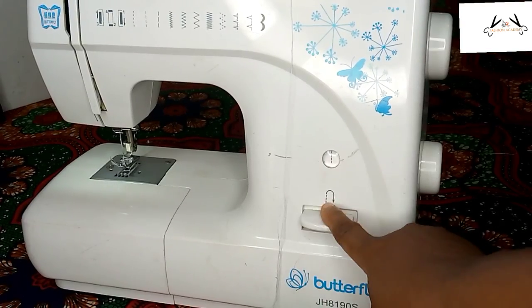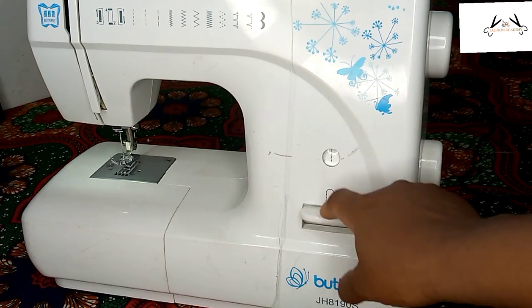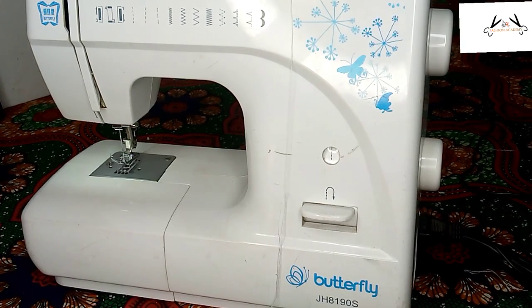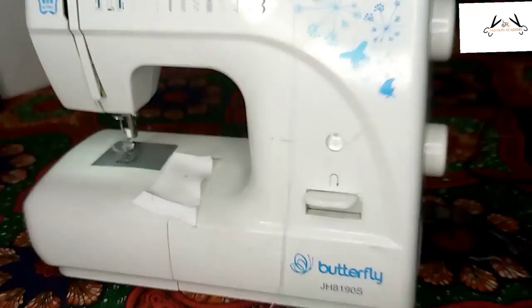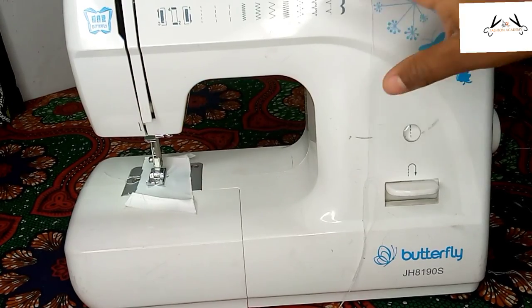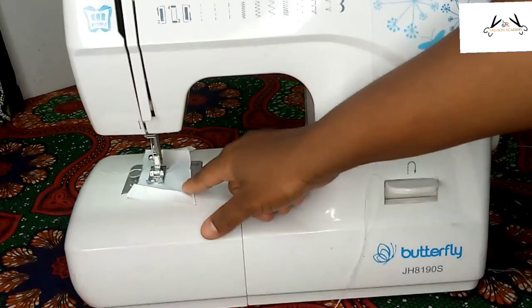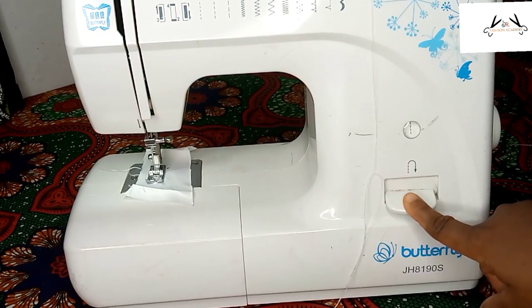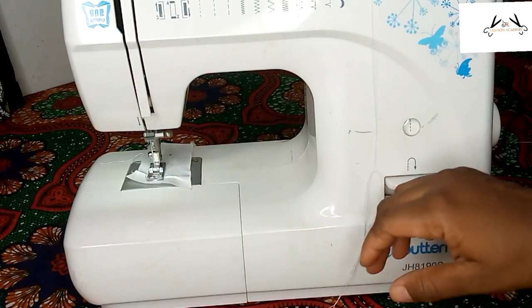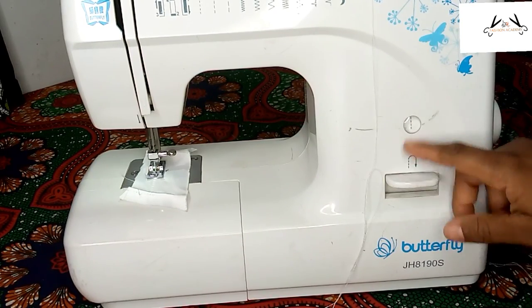Now we're going to be talking about the reverse stitch lever. As the name implies, the machine will sew in reverse while the lever is pushed. When you push it down, the machine sews in reverse. We're going to test this with fabric so you can understand what its function is. Now the machine is sewing, but when you press this lever down, it goes in reverse — and when it does that, it's locking the stitch so it doesn't pull off.